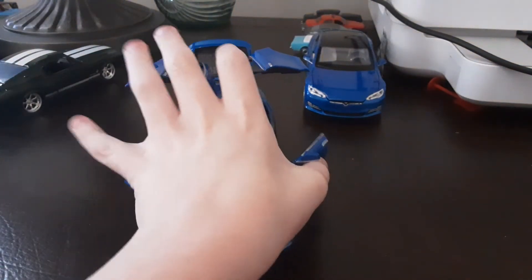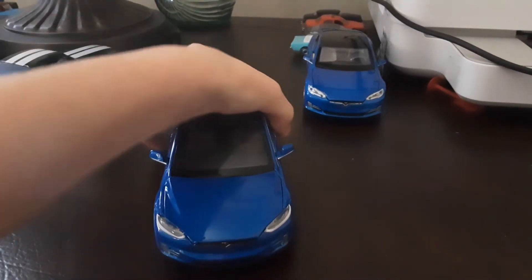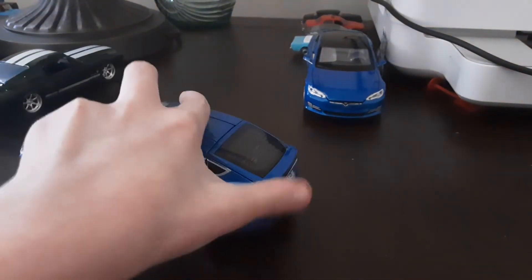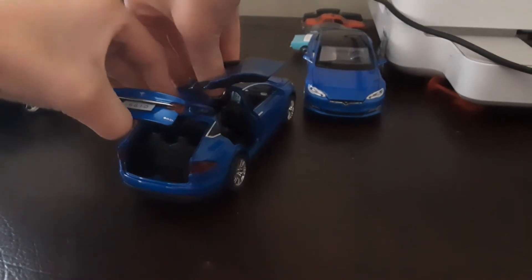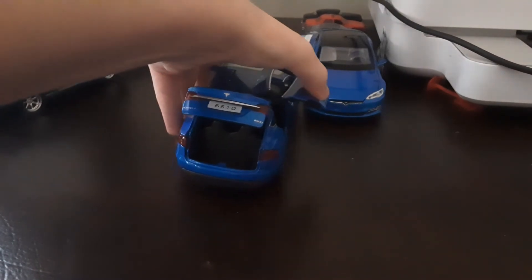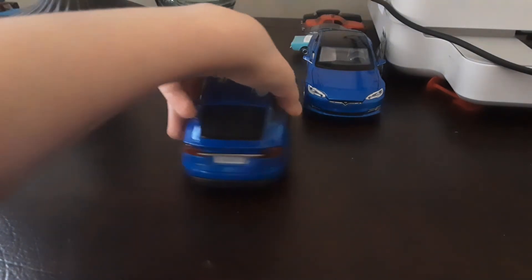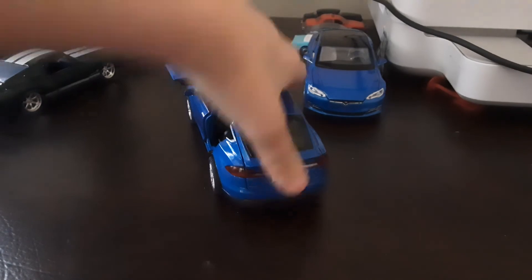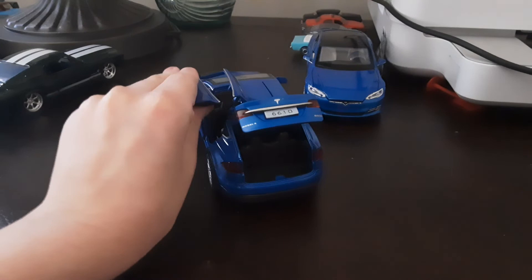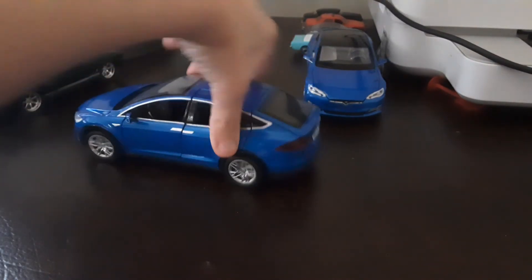This Model X is barely similar to the Model S. When you open and close the falcon wing door, it actually forces the front trunk closed — that's insane!